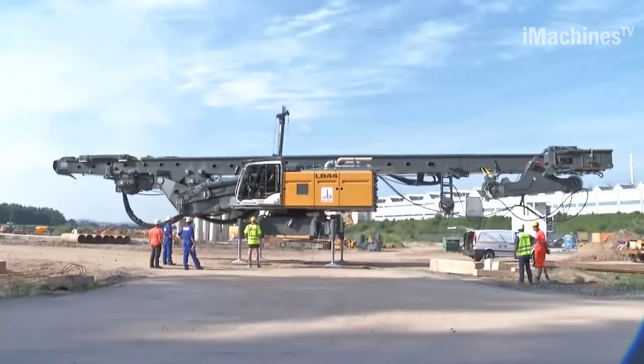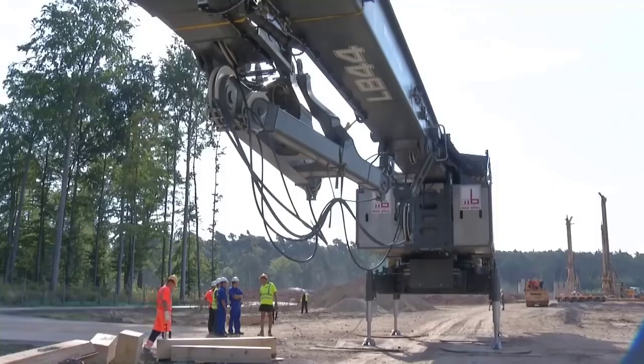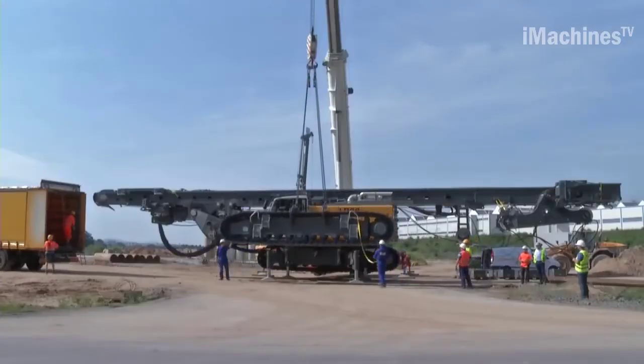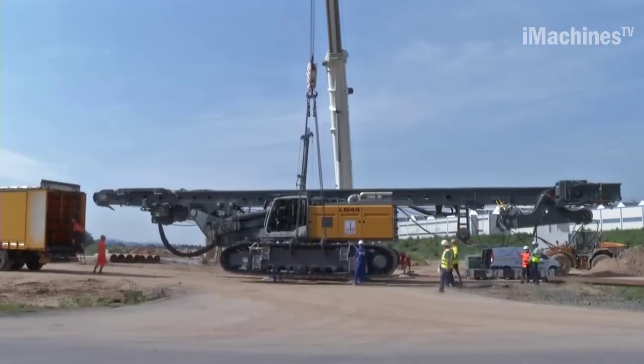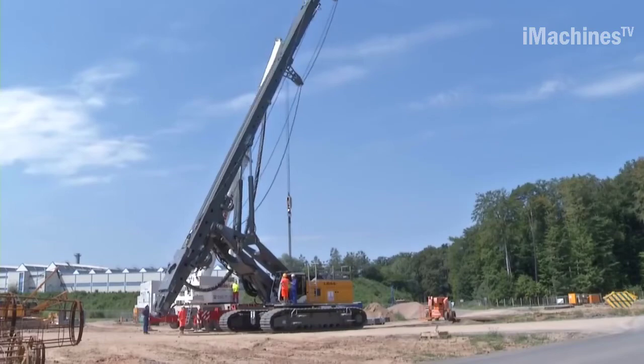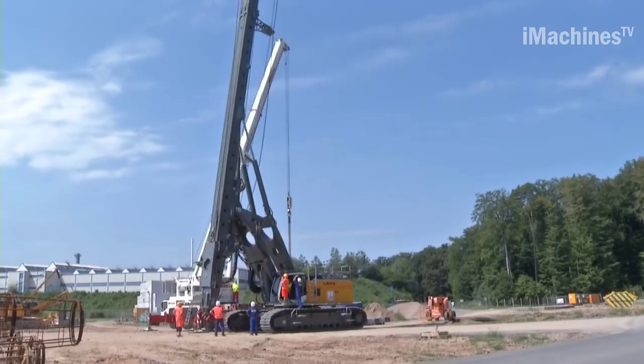The LB44 is suitable for a wide range of drilling applications, including Kelly drilling and drilling with continuous flight augers. Kelly drilling involves the use of a telescopic drilling tool called a Kelly bar, which is connected to the rotary drive system. The Kelly bar allows the rig to reach deep depths by extending and retracting as the drilling progresses.